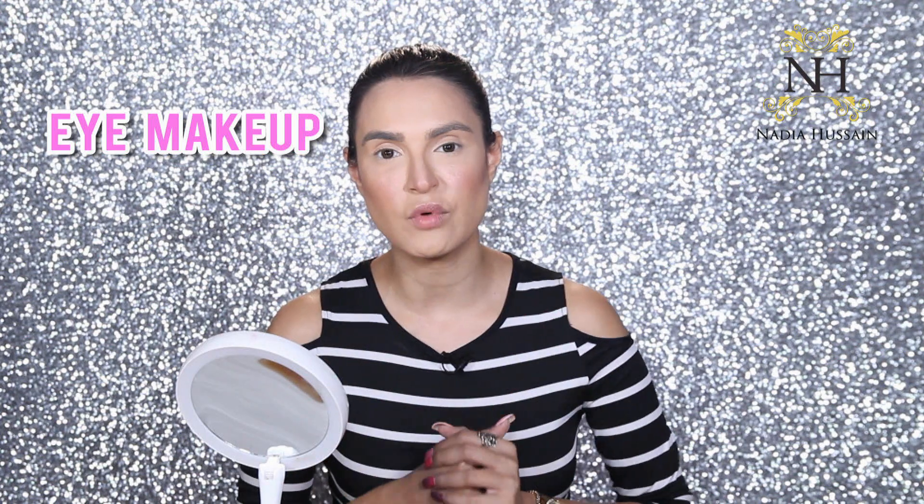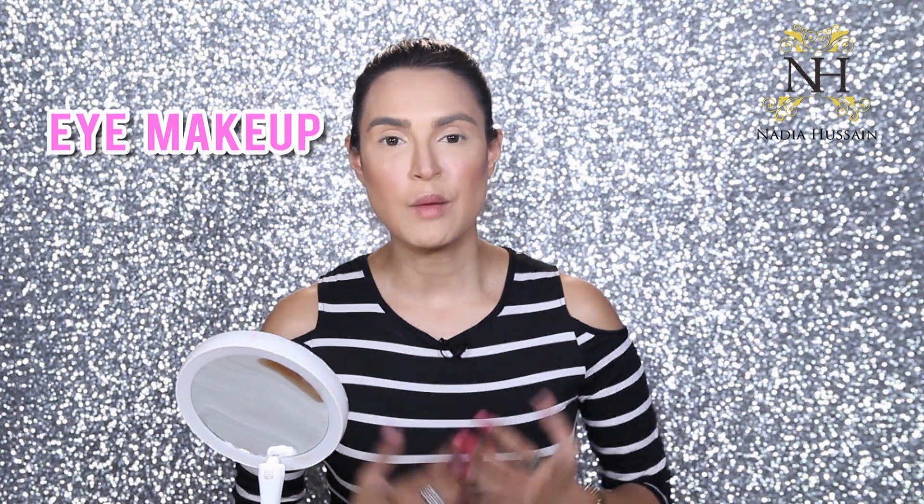Today I will tell you a very simple kind of makeup which you can do within minutes. As you can see, I have already done my foundation, so I'm only going to tell you about the eye makeup so we don't take up too much time. Today's video is basically only about the eye makeup — very simple, quick, and easy to do.